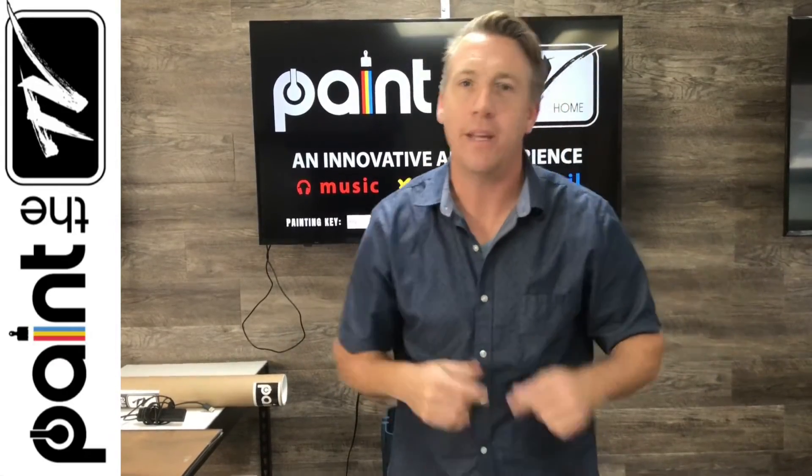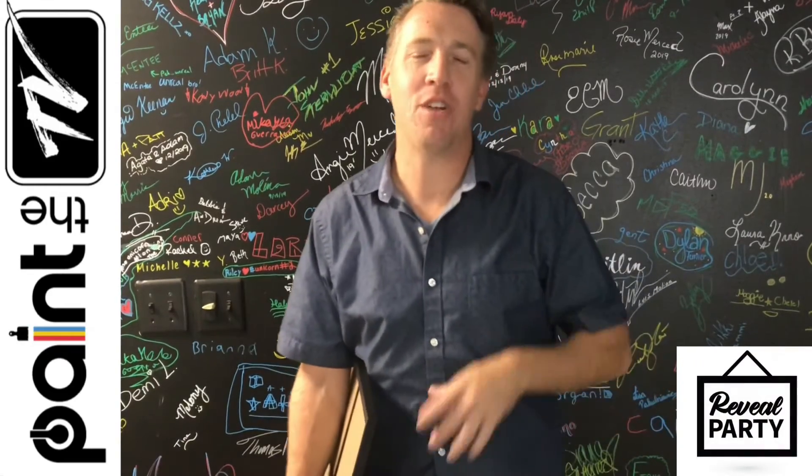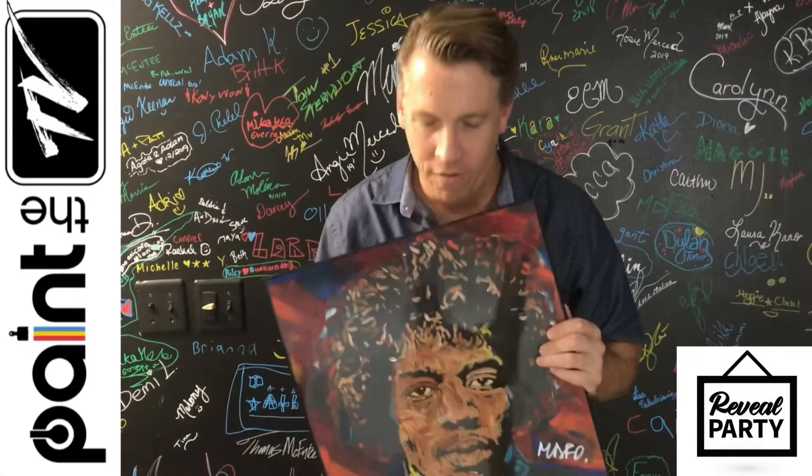About a week later, we're going to get back together for the reveal party. Get the crew back together again on Zoom and have that great reveal party. Share your experience and show off your artwork.